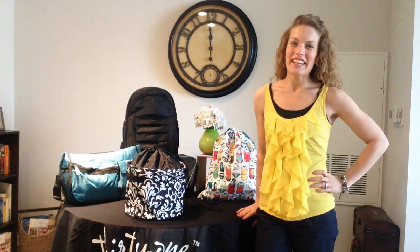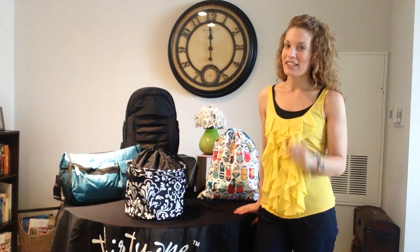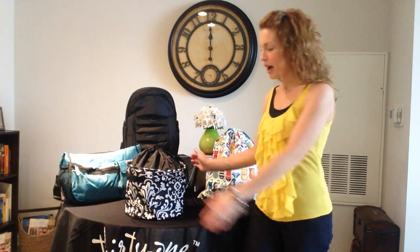Hey friends, Heather here with you. Thanks for joining me in Heather's Bag again. Today I'm going to share with you one of Thirty-One's brand new summer products. If you're a lover of the previous mini utility bin, you're going to love this — and it's coming in a returning favorite pattern: black Parisian pop.